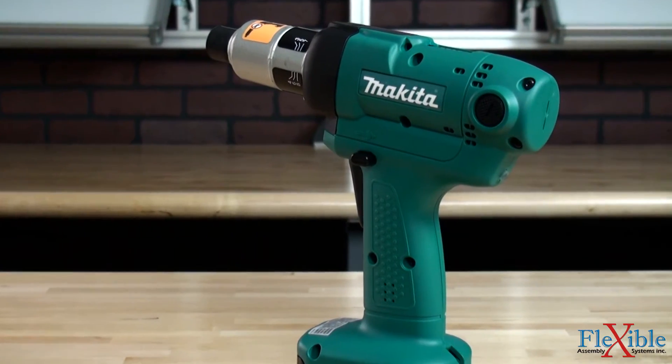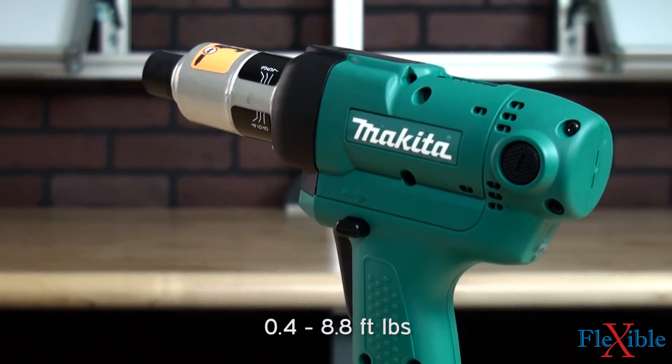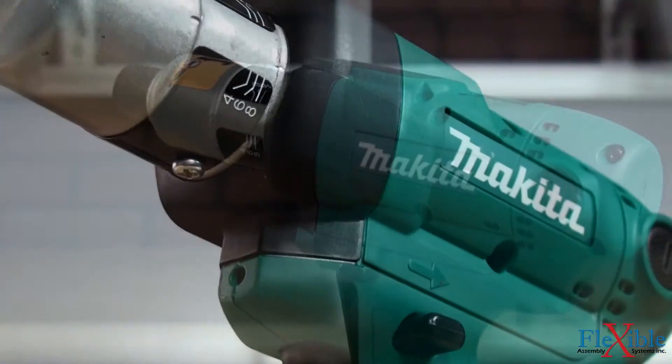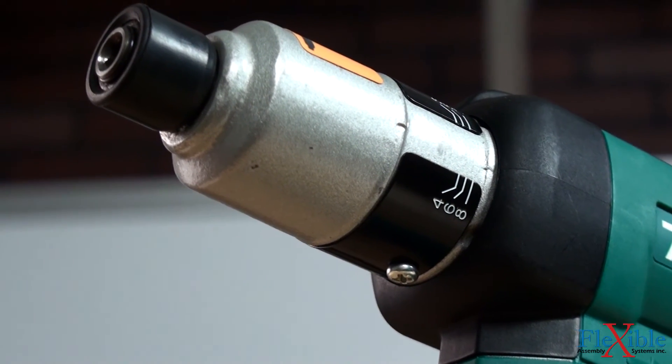The BFT screwdrivers are available in torque ranges from 0.5 to 12 newton meters and free speeds up to 950 RPM. Drivers are available as a quick change quarter inch hex with a rubber chuck cover for protection.